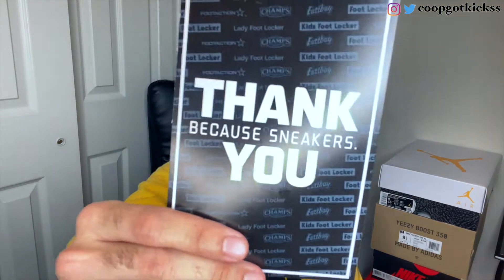The first thing we see when we open up the box is a thank you card from the Flex app, so shout out to the Flex app, Foot Locker, Champs, East Bay — everybody that works with the Flex app. I did get this sneaker from Foot Locker, so I want to give a shout out to Foot Locker. This is a special review right here.